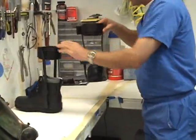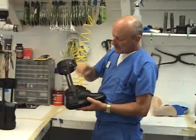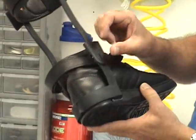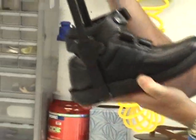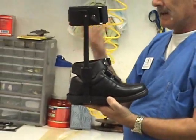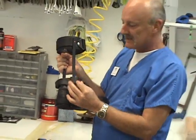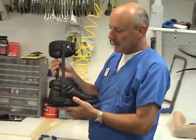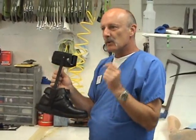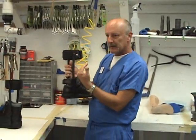I prefer when I do a limited motion to use a double action joint, which has screws and channels where you can put metal steel pins in so you can position the leg and get better alignment at fitting. The problem with double action is the head needs to be steel, so it adds a little bit of weight. But I think it's worth that extra weight for better function, better alignment, and gait.